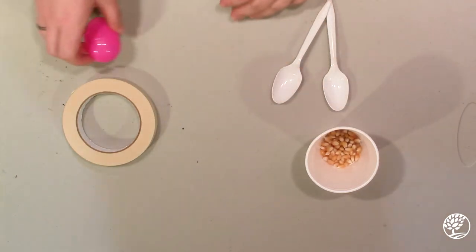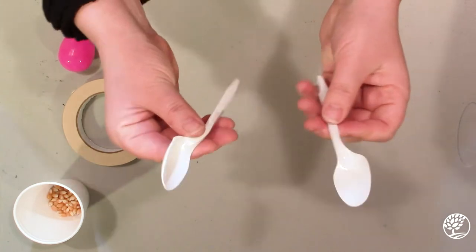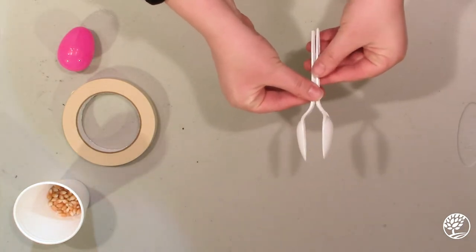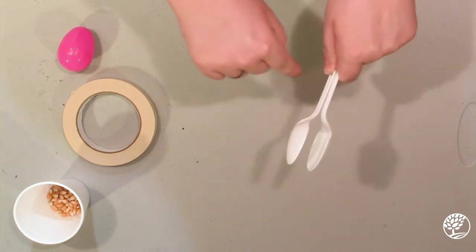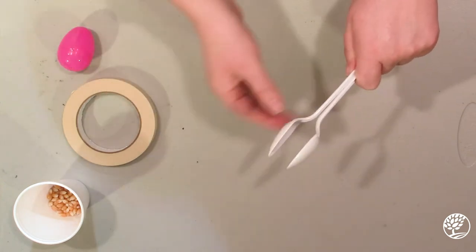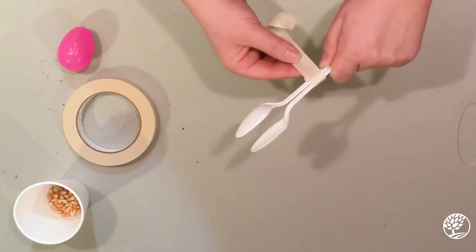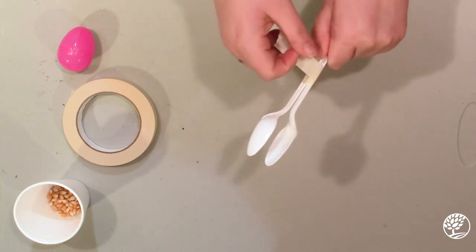Make sure it closes firmly. Step two is you take your two spoons and you make them face each other, just like that, so that there's an opening right there. Then we're going to tape the handles together so that we can put our egg inside.